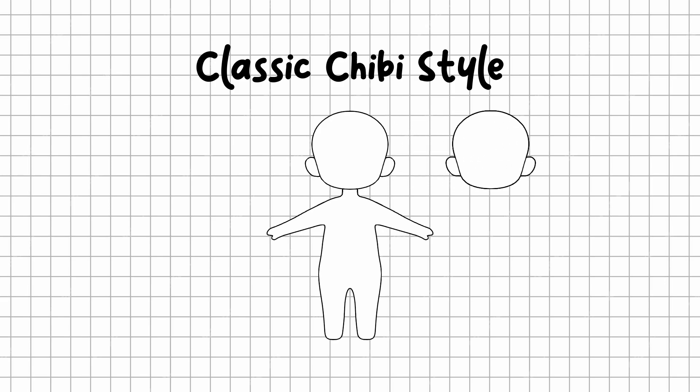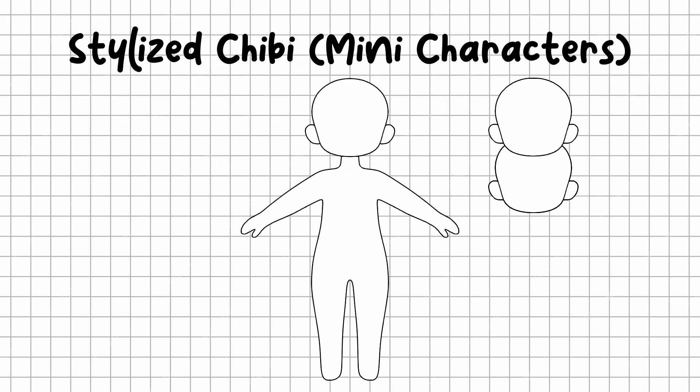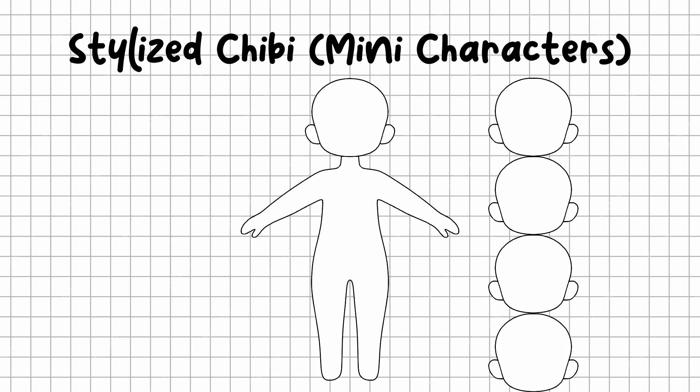Classic Chibi style: a more balanced look, where the head is roughly one-third to one-quarter the size of the body. This is the most popular and recognizable Chibi style. Stylized Mini Chibi: this version has a taller body, about four heads high — slightly more proportionate, but still maintains that signature cute appeal.